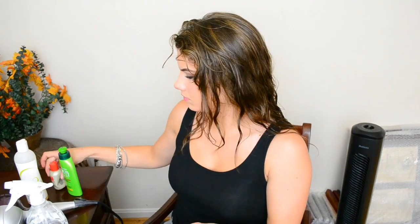Next I take a small amount of Qi Silk Infusion which is not only a heat protectant but also a shine serum. I would say this is my secret ingredient to having healthy looking hair and I just apply it all throughout.